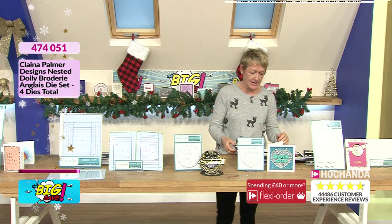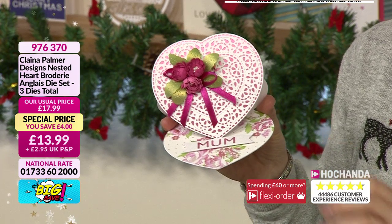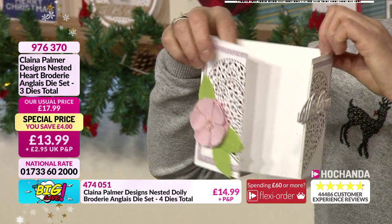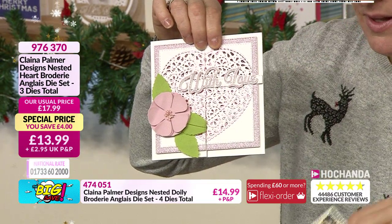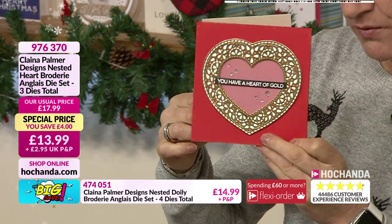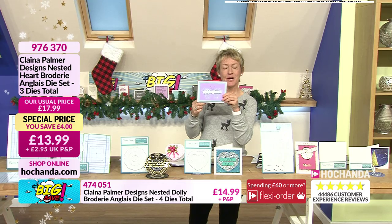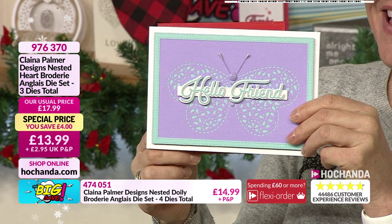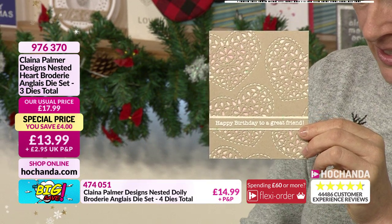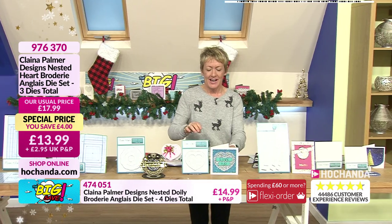We've got a nested heart die set with lots of different ways to use it — Mother's Day, Valentine's Day, or just a card to say you love somebody. It's always nice to receive a card with a love heart. You can open it up like a gatefold card, or put two love hearts together to make a butterfly! Use the heart on repeat for a gorgeous card. Three dies in total at £13.99, saving four pounds. Item number 976370.